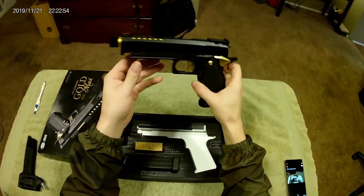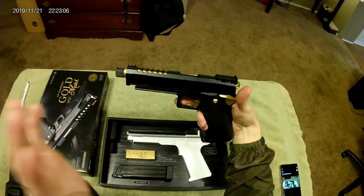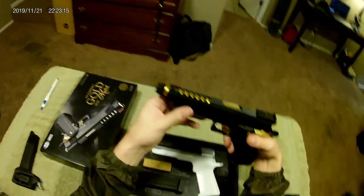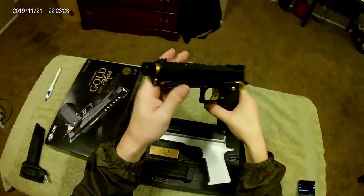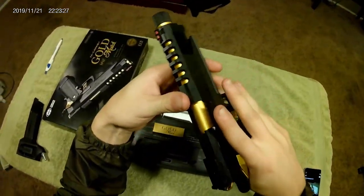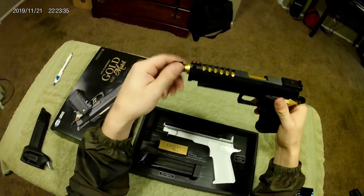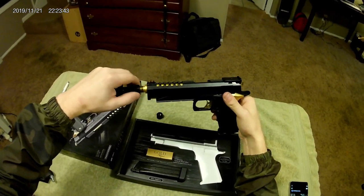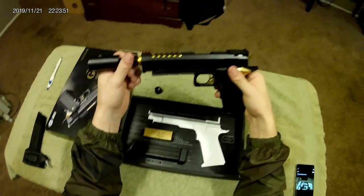The original Tokyo Marui barrel is plastic, cheap, and garbage — but let's get back to the important part of this gun, which is the look. How beautiful, how sexy — it's the only word that describes it. Starting at the top: stock slide, stock rear and front sight, stock trigger. Everything is stock except for the outer barrel and some Cow Cow spacers for short stroking.